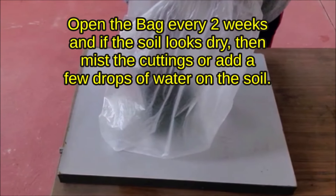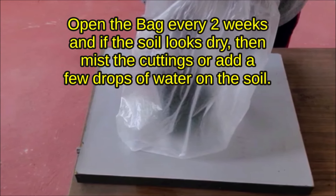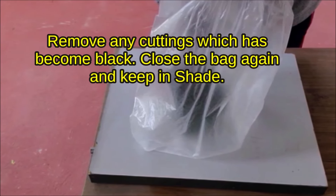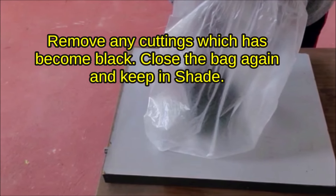Open the bag every two weeks. If the soil looks dry, mist the cuttings or add a few drops of water on the soil. Remove any cuttings that have turned dark black. Close the bag again and keep it in shade.